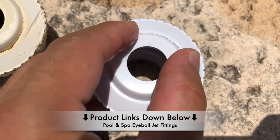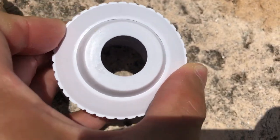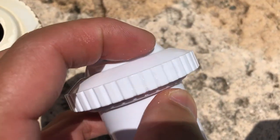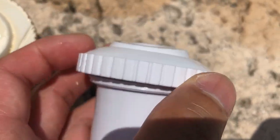Just find the correct fitting for your make and model pool. This one here has a three-quarter inch opening where you see the eyeball jet, and it's able to adjust 360 degrees all the way around at different angles. The actual larger part fits into a one and a half inch housing that is mounted to the pool PVC.